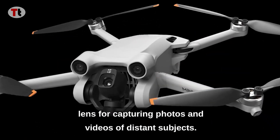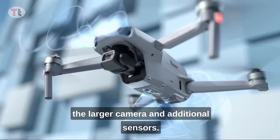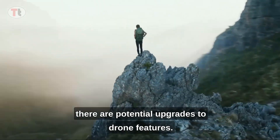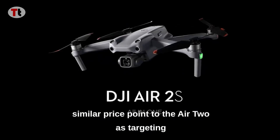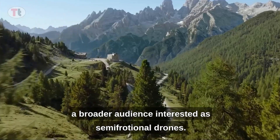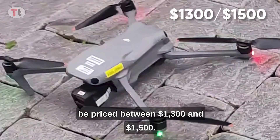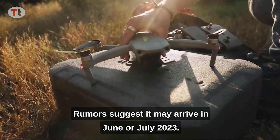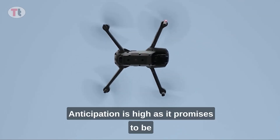In summary, the DJI Air 3 is rumored to feature a new telephoto lens offering longer focal lengths for capturing photos and videos of distant subjects. It may undergo modifications to accommodate the larger camera and additional sensors. While improved battery life is uncertain, there are potential upgrades to drone features. DJI intends to offer the Air 3 at a similar price point to the Air 2S, targeting a broader audience interested in semi-professional drones. The Air 3 is expected to be priced between $1,300 and $1,500, with rumors suggesting it may arrive in June or July 2023.